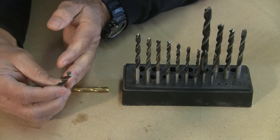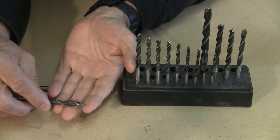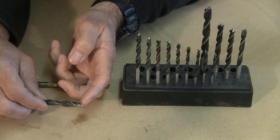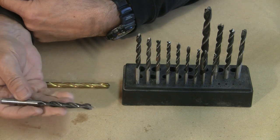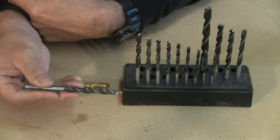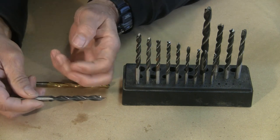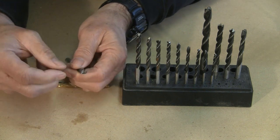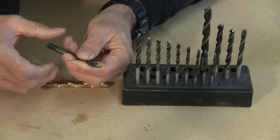The next bit I want to talk about is the brad point. If you look at that, you can actually see there's a little sharp point at the very front of these. These are for wood only — you can't use these for metal, and you might use them for soft plastics, but really only for wood. On this drill bit, the cutting edge is right at the very tip, so that's the area that you need to keep sharp.